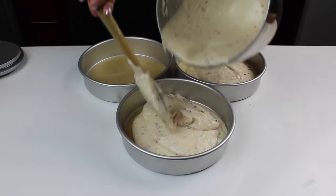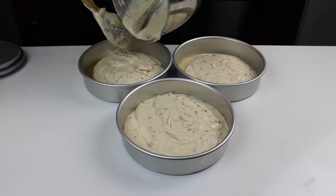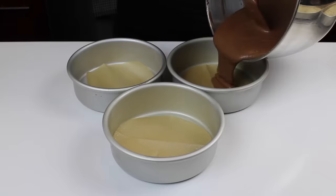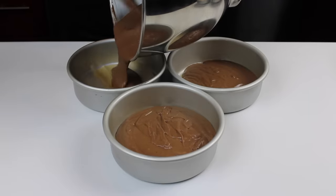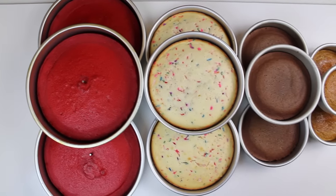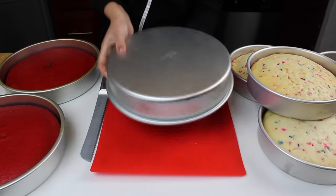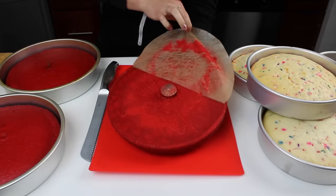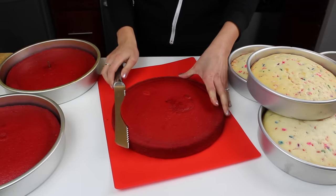The bride wanted four different flavors in her wedding cake: red velvet, funfetti, chocolate, and carrot cake. The red velvet layers were made in 10-inch cake pans, and the funfetti layers are 8 inches across. You don't really need to use a flour nail for cake pans smaller than 8 inches, but if you're making layers bigger than 8 inches, I highly recommend it. Once your layers have fully cooled, run an offset spatula around the sides of the pan to help them easily release as you flip them over. Then remove any flour nails that are baked into your layers.